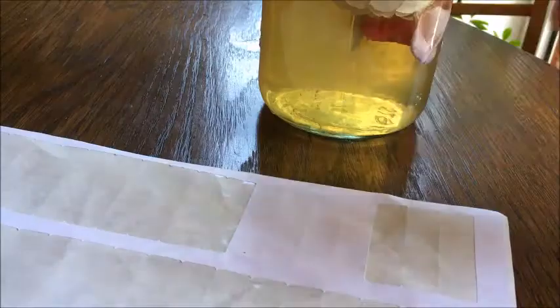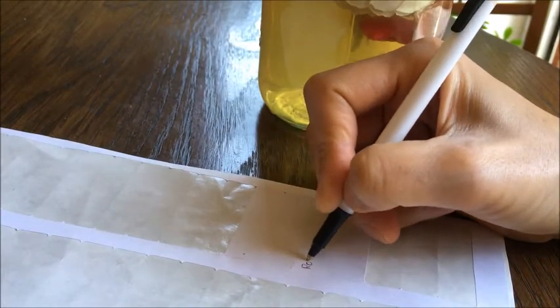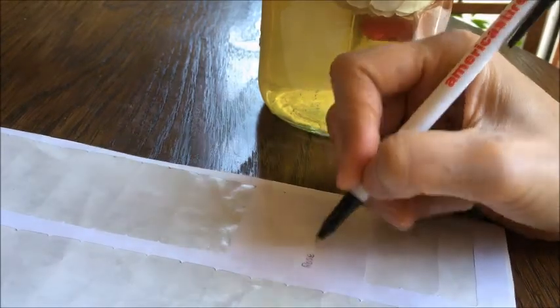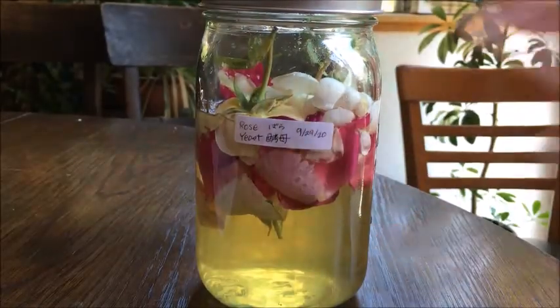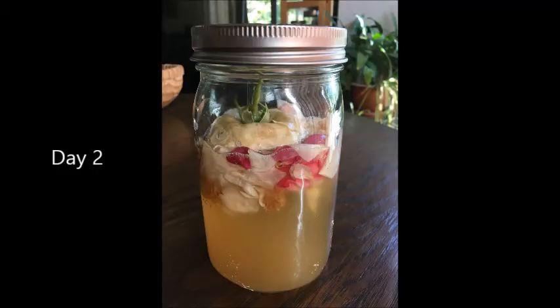Don't forget to label — write down the date you started. This is Day 2. You might see a slight bubble on top. Shake the jar once a day every day.